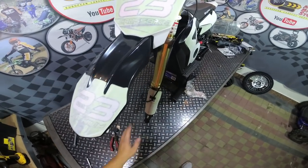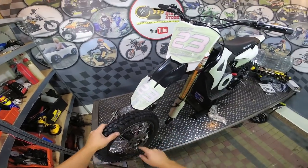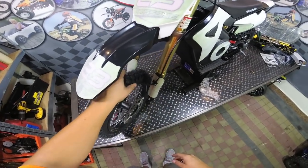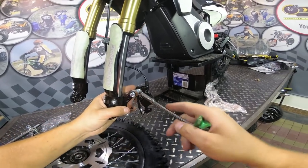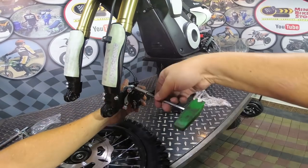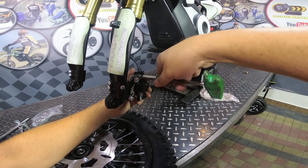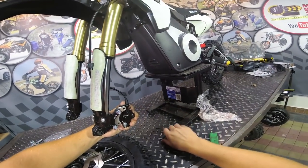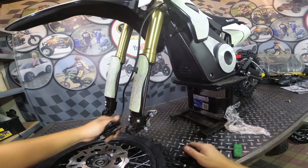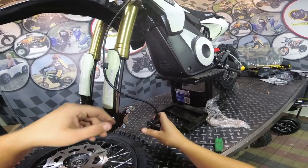Next you will need to install the front wheel, so prepare the front wheel. Check the air pressure in the wheel and inflate it if needed. So first you need to remove the brake just here - remove this bolt here. If the brake cable is from inside, you need to move it to the outside like this. Don't forget to do it.